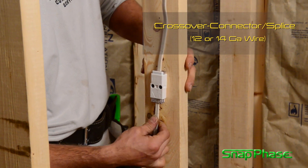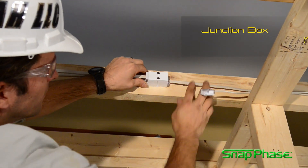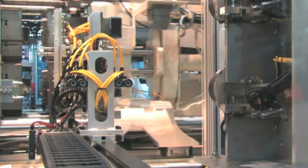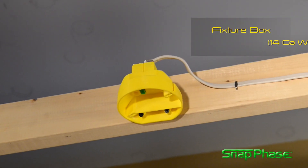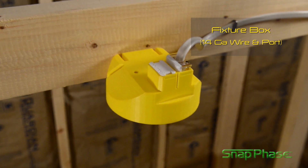SnapPhase is poised to usher in the most innovative change to residential and commercial wiring experienced in over a century. Our current goal is to obtain funding for tooling such as multi-cavity injection molds and progressive dies. Thank you for sharing these few minutes to experience SnapPhase. I hope you will join us in this new venture.